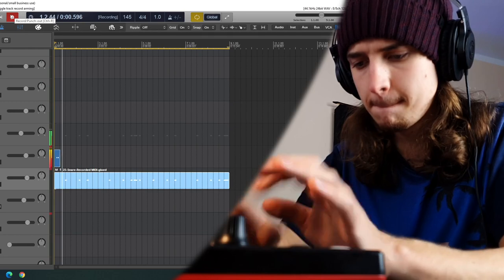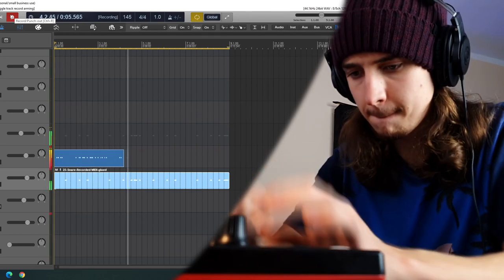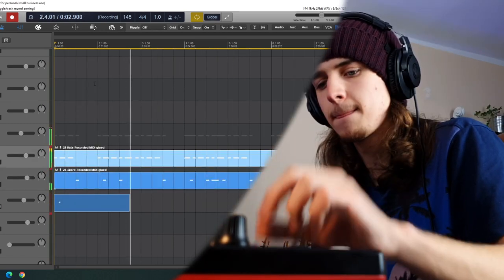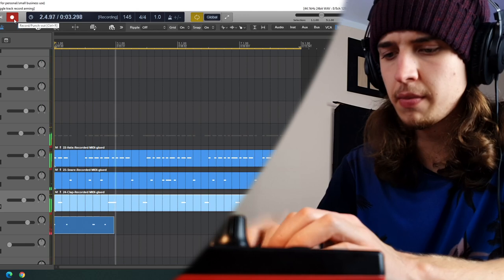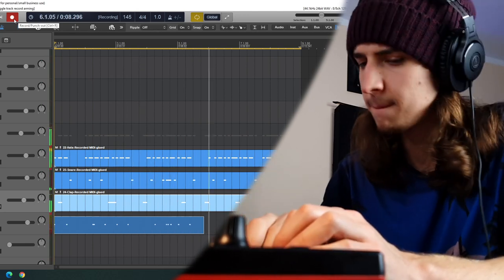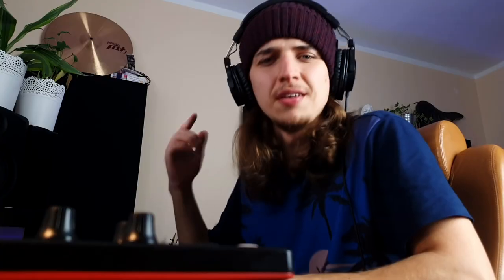Now I will record the rest of the drums with those crazy hi-hats. Yeah, that kind of drums I was thinking of, definitely.